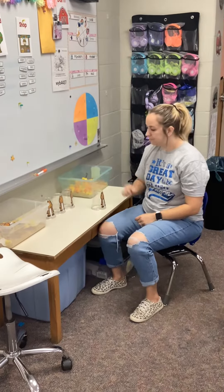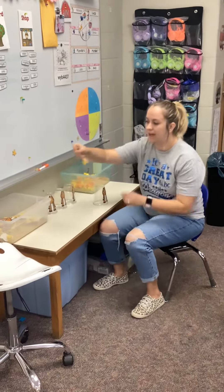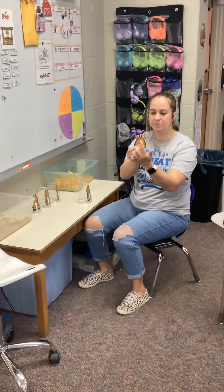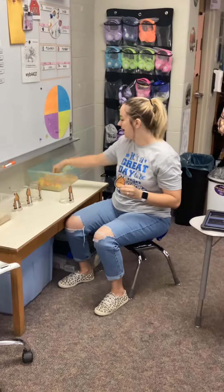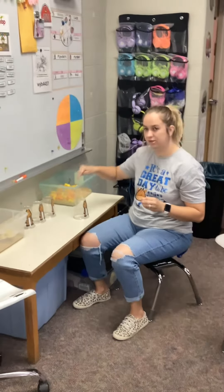I'm gonna get my cup and find a giraffe head. At the top of the giraffe head, it gives me a number. This number is eight, which means I have to have eight cubes to build my giraffe neck.